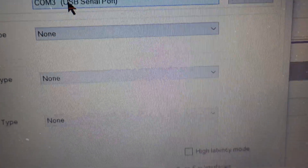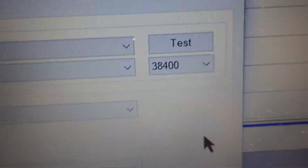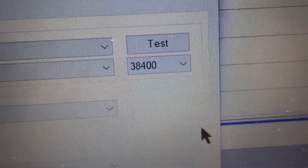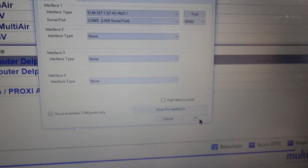The other thing that often causes issues is the speed setting. Especially if you're getting speed errors, it should be set to 38400. Don't set it to anything higher or lower — 38400 is all you need. That should sort you out. Click OK.